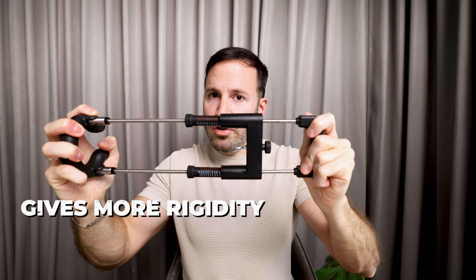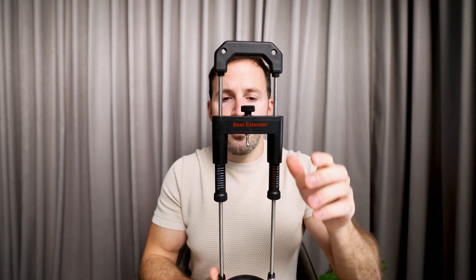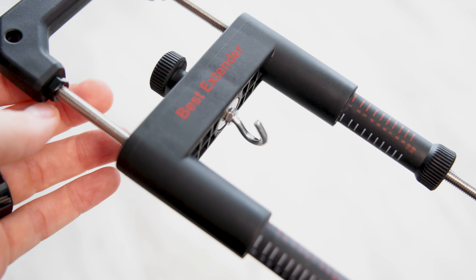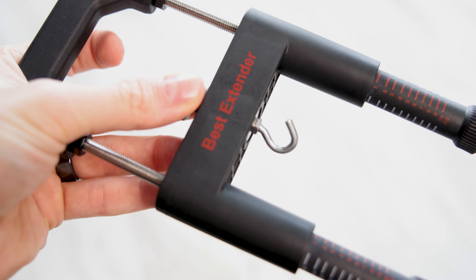As you can see, I'm really trying to move the device and it does not move at all. Another part that we improved is the hook — we made it a bit more shallow so that it's going to be easier for you to attach the cups and remove them.